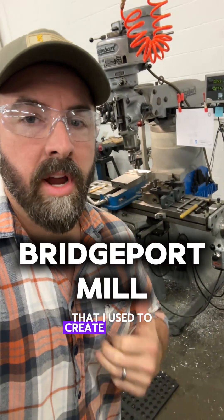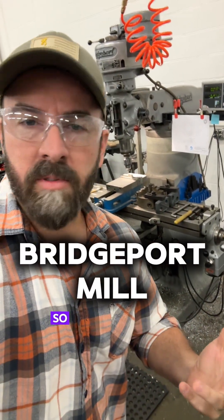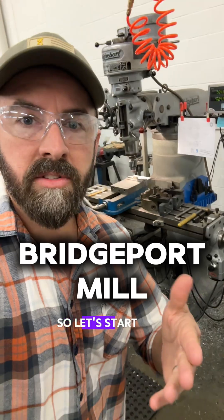A lot of you have asked to see the shop that I use to create all these research and development prototypes. There's too much to show in one short video, so let's start with the Bridgeport.